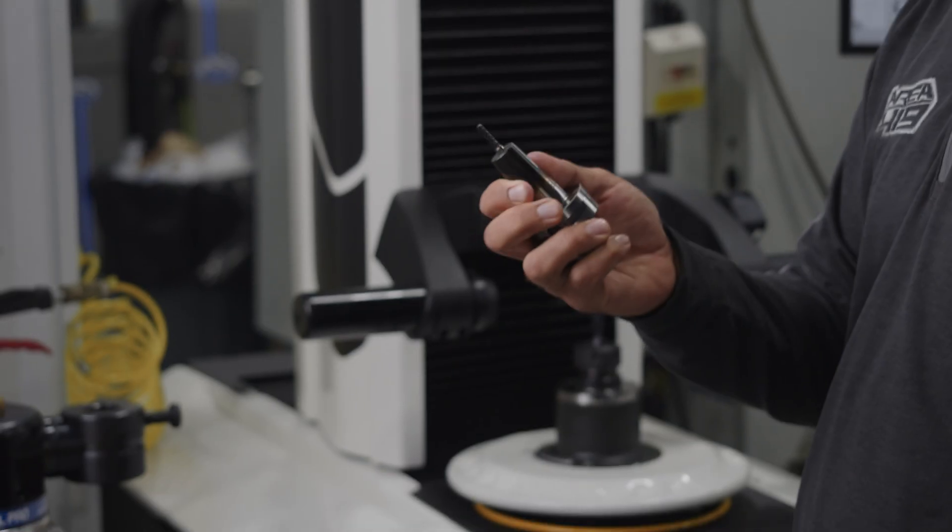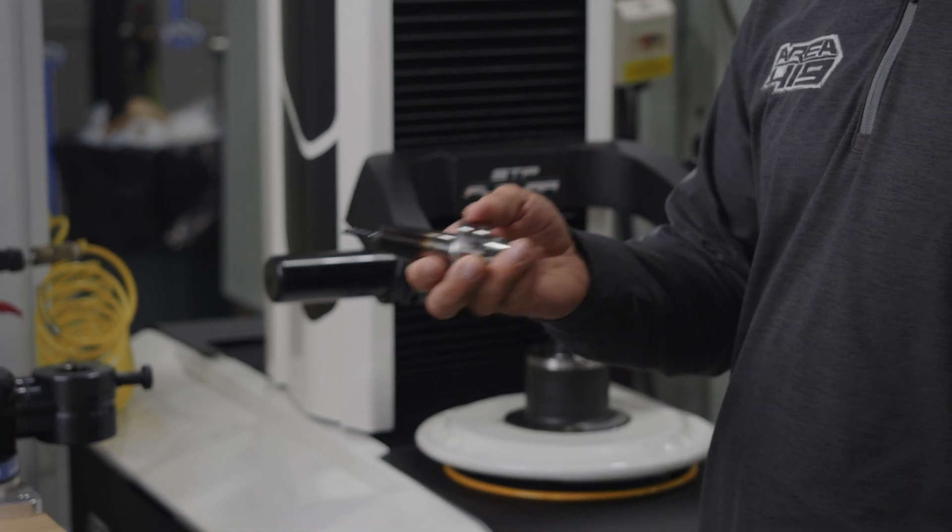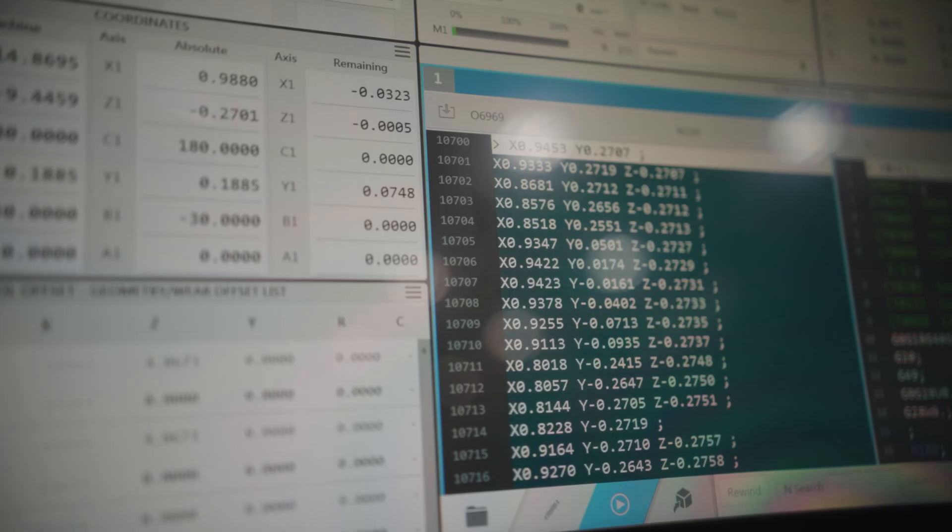Now we can set our main end mills up on the Speroni and load all the geometry into the machine while the machine is making parts. So that was the biggest selling point for us.